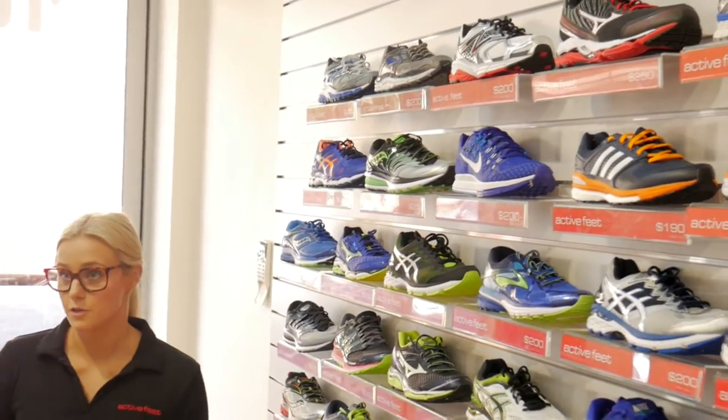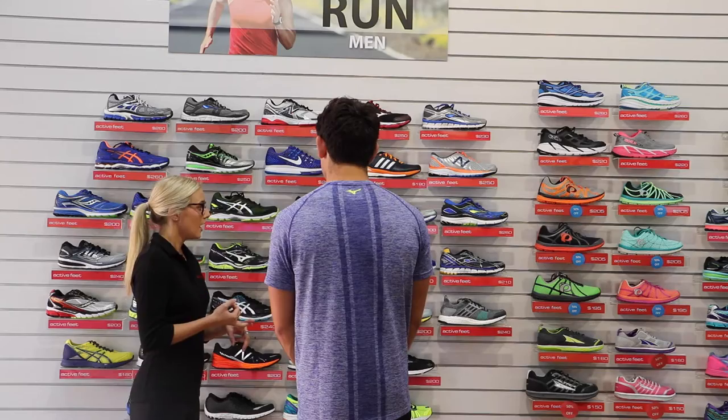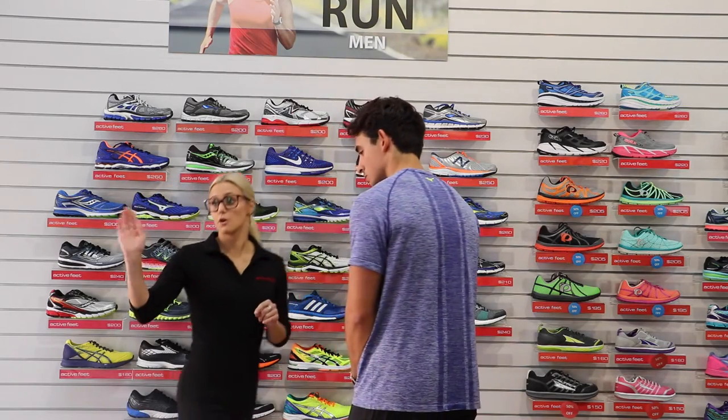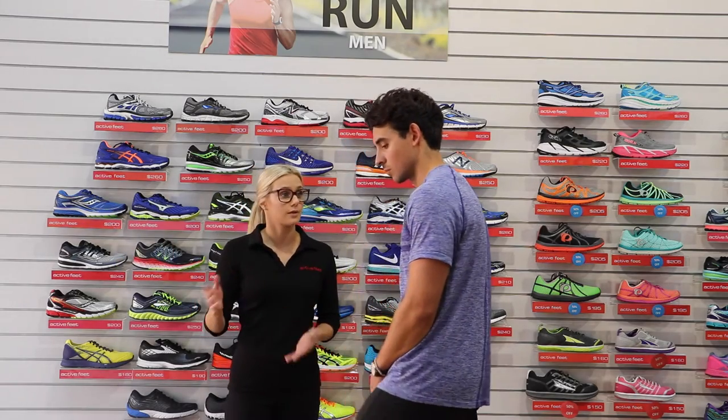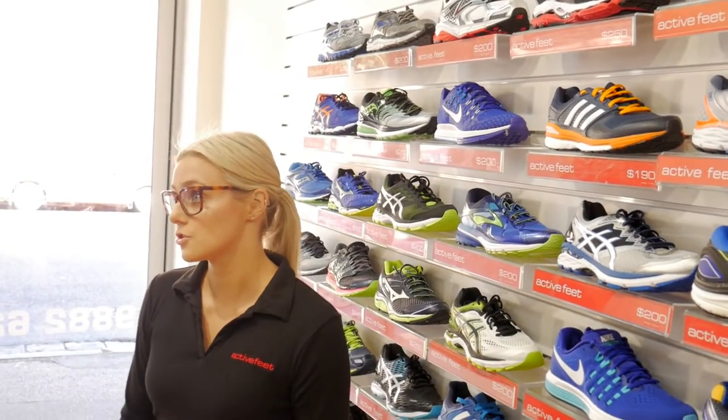So here at Active Feet, our aim is to fit you in the best shoe for you in terms of support and comfort. We could get you into a shoe that's really supportive or perfect for alignment, but if it's not comfortable, you're not going to enjoy wearing it. So what we'll do today is pop your shoes and socks off. We'll go for a walk on the treadmill just to look at your natural gait. From there, we'll explain the shoe world and how shoes are different, and then we'll pick out a few shoes and try them on.